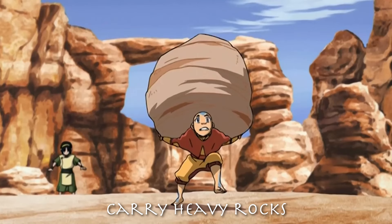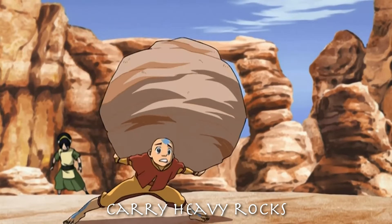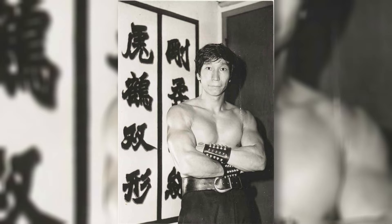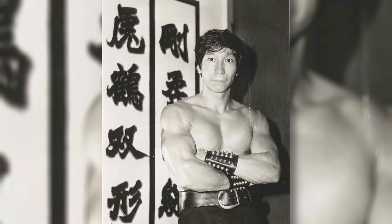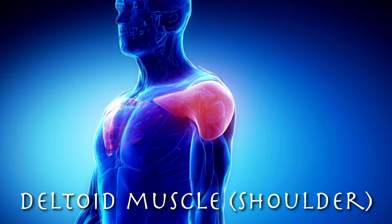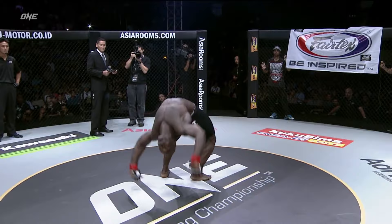In the next exercise we see Avatar Aang carrying a big heavy rock while Sifu Toph tries to get him off balance. The main reason is to strengthen the body. When we look at old pictures of old Hung Gar masters, they were not just skinny — they were big, muscled guys because the old masters knew about the improvement of health and fighting skills from having strong, big muscles. Being muscled helps prevent injuries — protecting your bones, joints, ligaments, and tendons from damage in combat. And we shouldn't forget the intimidating psychological effect of a bigger, stronger opponent.